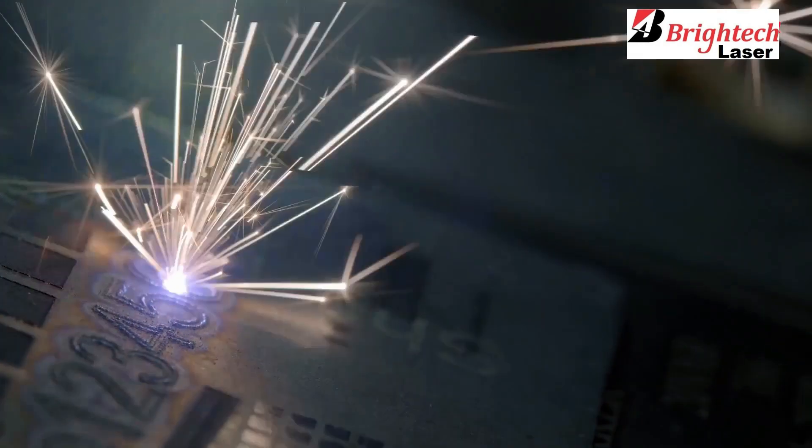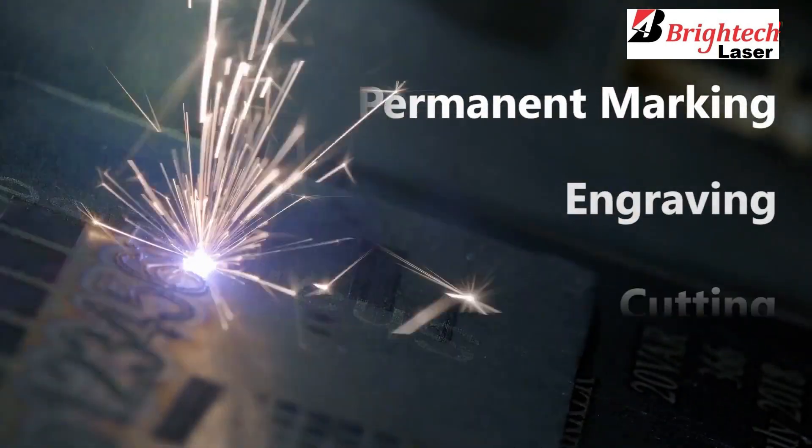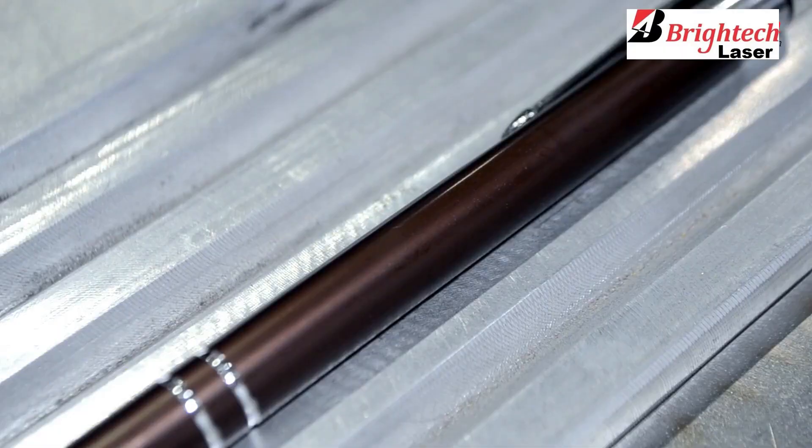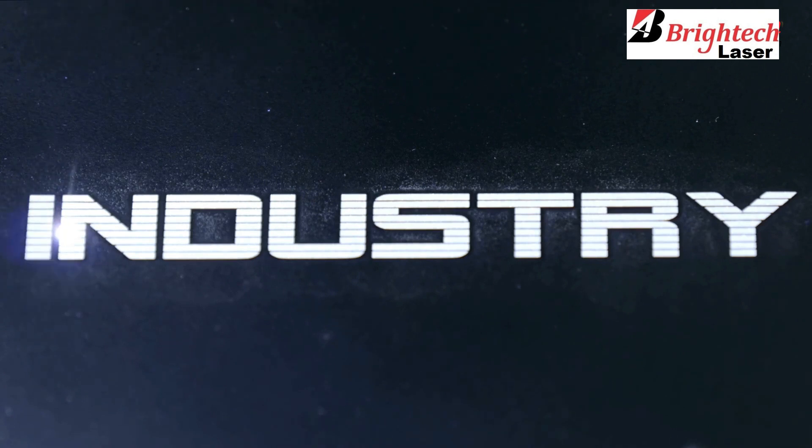Laser machines are a boon for all kinds of permanent marking, engraving and cutting needs for your products. However, there are special needs when a stationary laser machine is not enough and may not serve all your purposes.